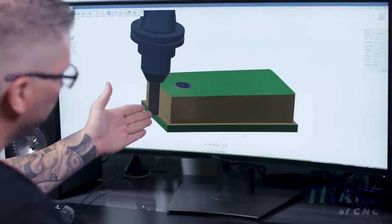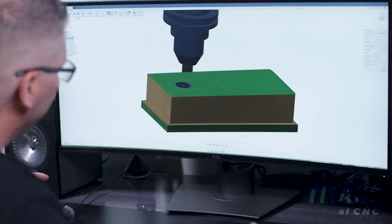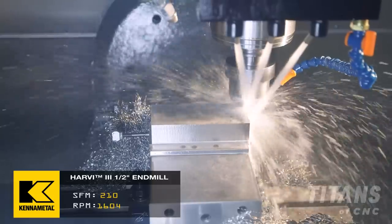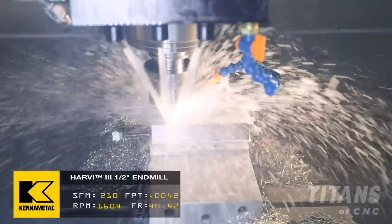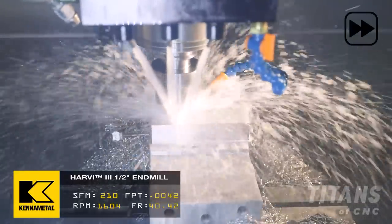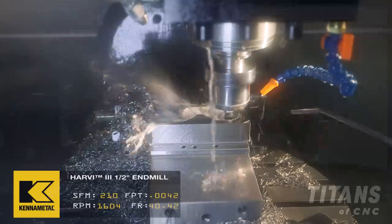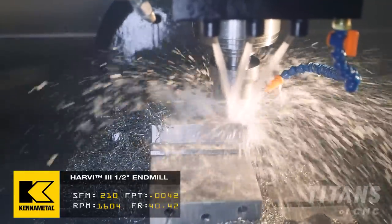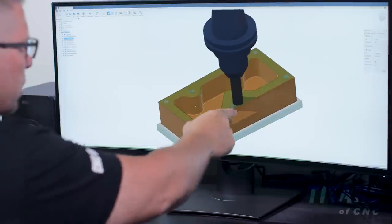The end mill is taking about 20 thousandths per cut, but it's 1.2 inches deep — just going around cutting all the excess material. We had more material on the outsides in X than in Y. The end mill dropped into the pre-drilled hole and now it's peripheral milling, cutting through all that material.